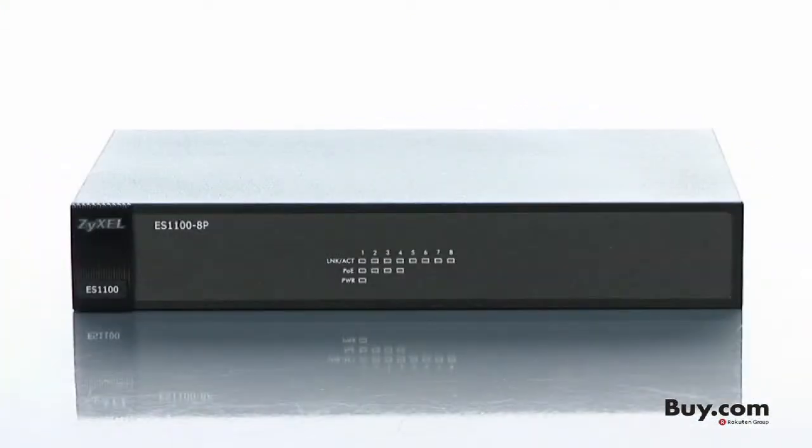Power your network with Zyxel's ES1100-8P network switch, available today at buy.com.